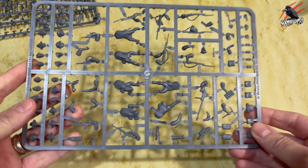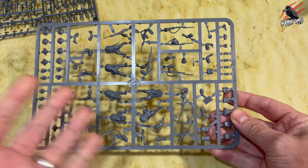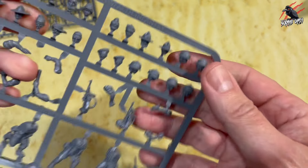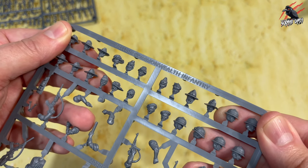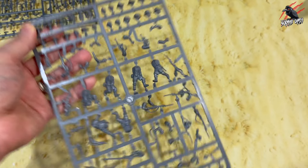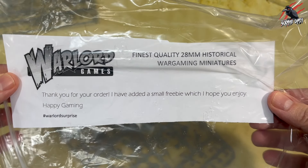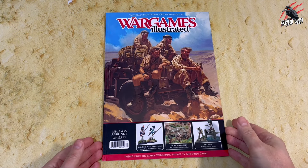In fact all the Warlord sprues are going to work great for Rogue Warriors. It's all modern warfare so anything from World War II right up to modern day is going to be great. This is a World War II set — the British Commonwealth Infantry — and on here you just get so many cool components: ten heads altogether. This actually came free with an order I put in a while ago, as they send out these odd sprues sometimes, which is excellent.